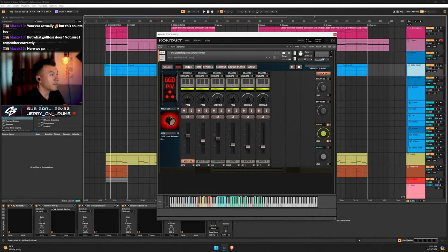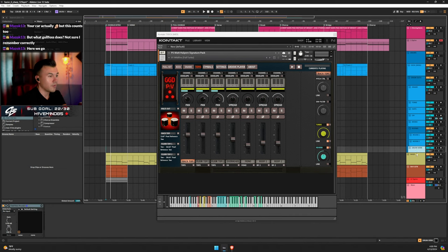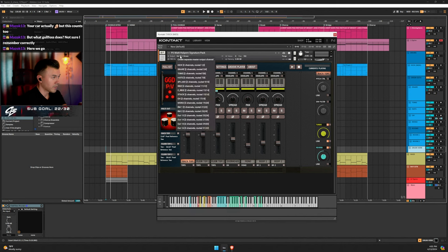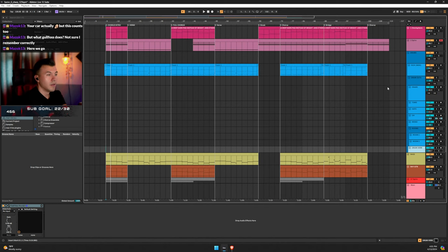I'm running full turbo with some reverb. I changed the output inside P5 to output 13, which I've labeled in Ableton as my drum reverb channel. So if you have reverb in your kick, your output is probably on the same channel as your kick — just so you know.